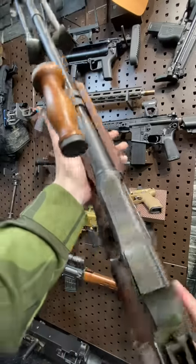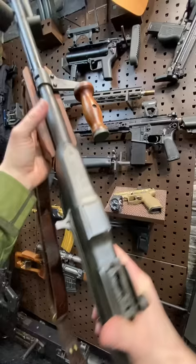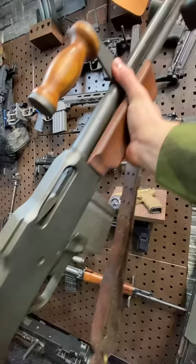Hey guys, Armageddon here today with a quick one-minute rundown on the legendary Browning BAR, the Browning Automatic Rifle. This is a 1918 pattern A2 — this is what the US military took into World War II.